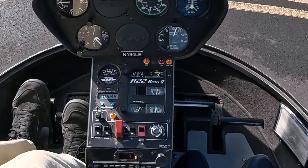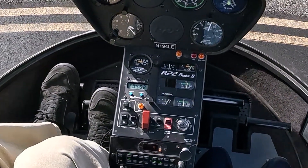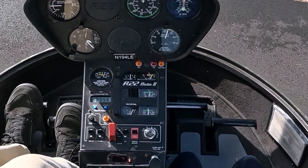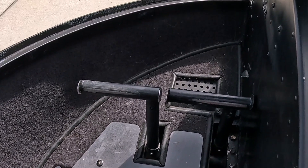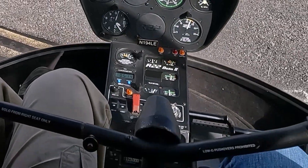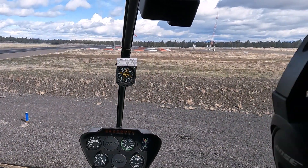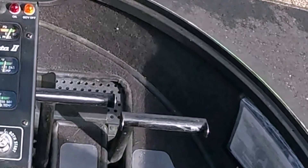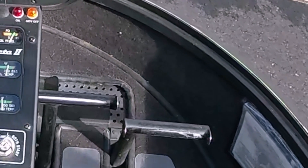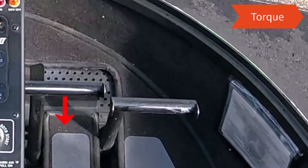The instructor should demonstrate that the power pedal — the left pedal in a counterclockwise system like the R22 — will typically be further forward than the right pedal in a hover, as hovering is a high power setting requiring more anti-torque thrust. Don't try to fly the helicopter straight in a hover by leveling the pedals — just look outside at least 50 feet ahead and fix any movement of the nose as needed, regardless of pedal position. A counterclockwise helicopter like the R22 naturally wants to turn right, so you'll need to hold left pedal pressure just to maintain heading. To turn right, you're really just releasing left pedal pressure and letting the torque reaction turn the helicopter.